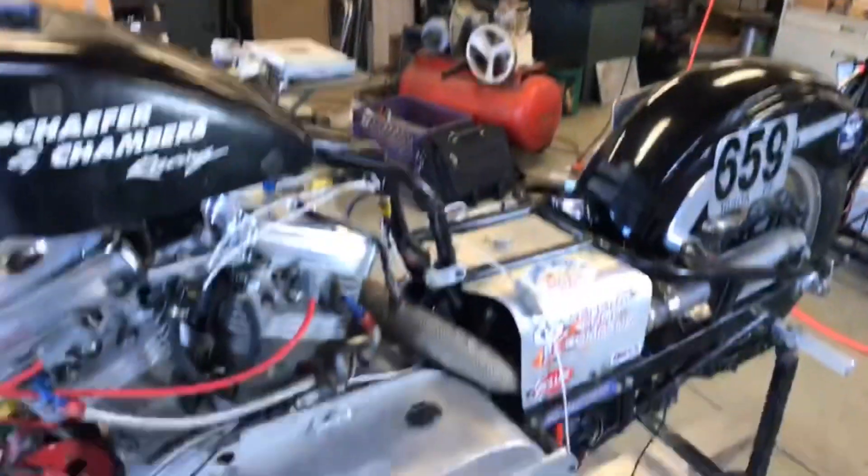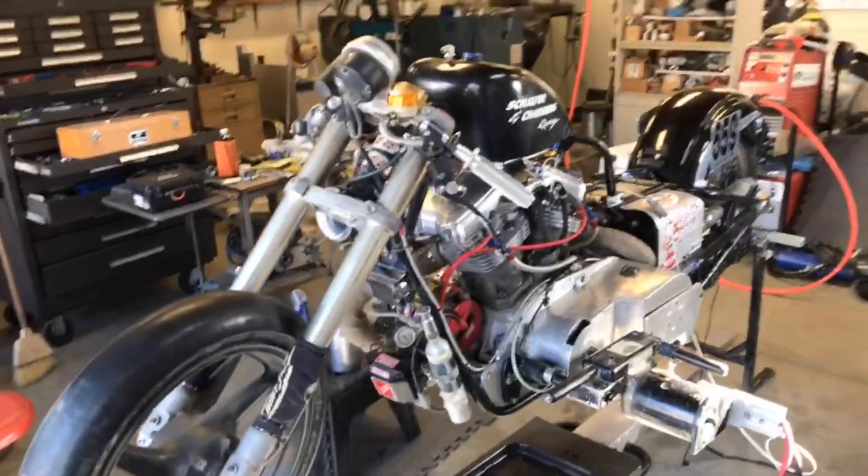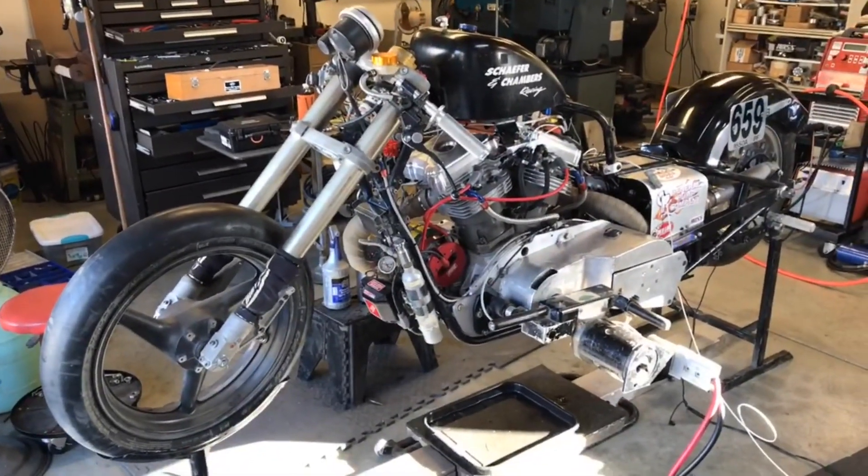It runs 70% nitro, so we're going to fire it up on 70%. I'll flip the camera around and show you a little bit about the bike, and then we'll go ahead and start it after we've gone over what this thing is. It runs El Mirage, which is a dry lake where they do land speed racing out here in the Southern California desert.